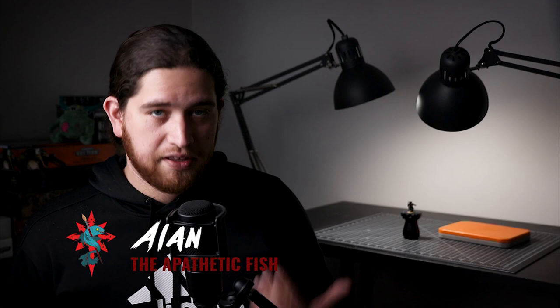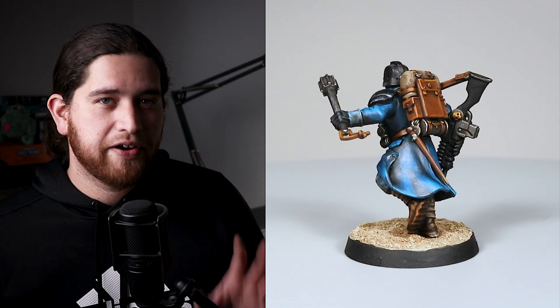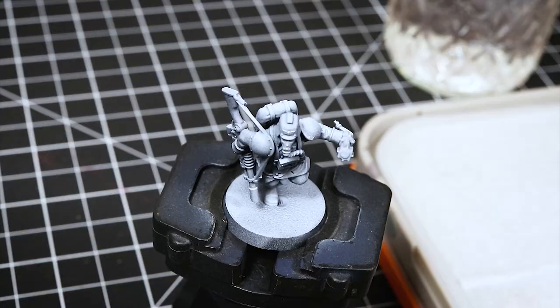How's it going everyone? My name is Alan, the Apathetic Fish, and today I'm showing you how I painted my Death Core of Kree for Kill Team. These models are special in that they look and feel like historical models, and they look very nice even if you give them a very basic paint job. These dudes spend a lot of time in the trenches and they don't mind getting dirty.